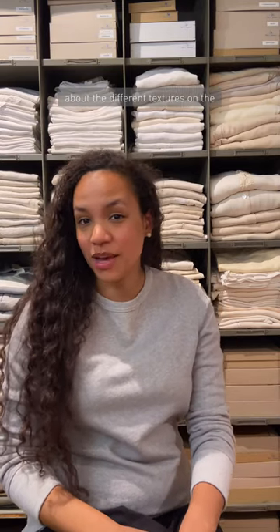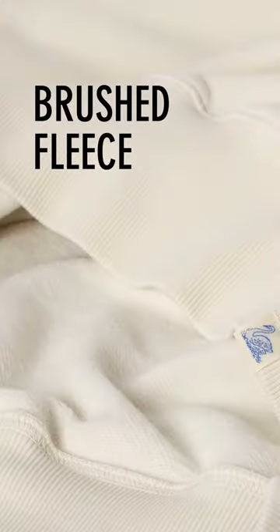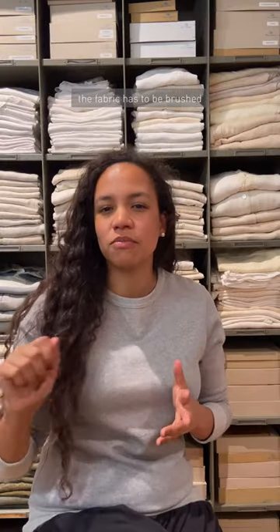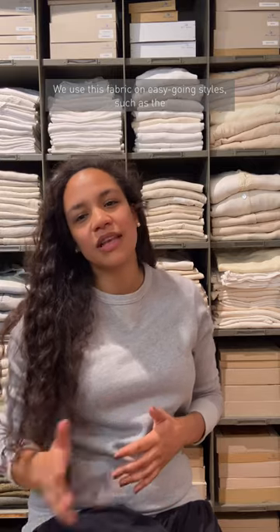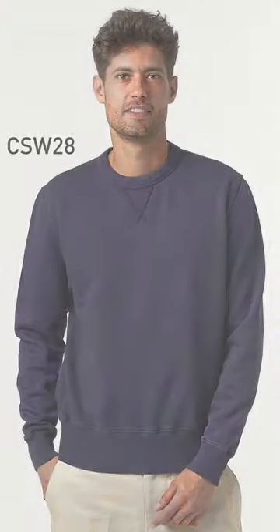Have you ever wondered about the different textures on the inside of our sweatshirts? Well, let's have a look together. First off, the brushed fleece. To create a raised surface, the fabric has to be brushed to loosen its fibers. This makes the garment feel super soft on your skin and gives it more volume. We use this fabric on easygoing styles such as the CSW-28 and the HD-31 sweatshirts.